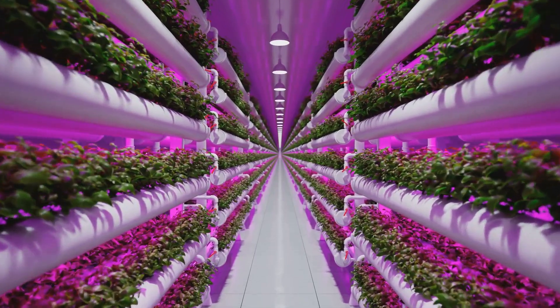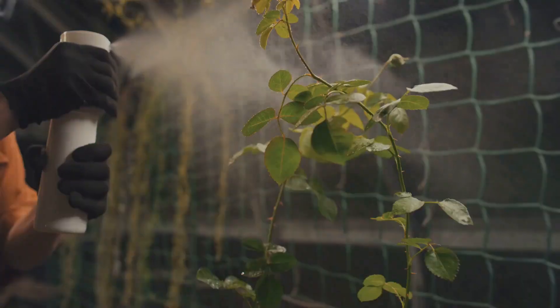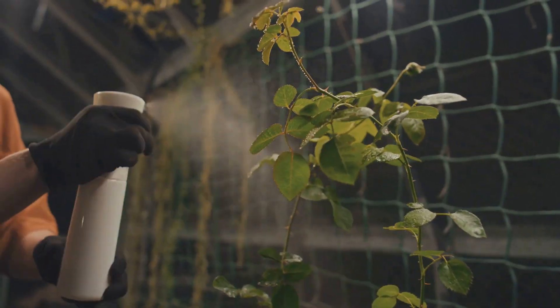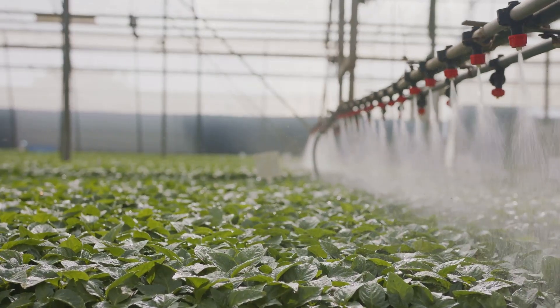And then there's aeroponics — the most high-tech of them all. In an aeroponic system, the plant's roots are suspended in the air and misted with nutrient solution. It's like something out of a sci-fi movie.